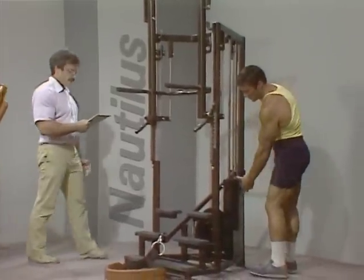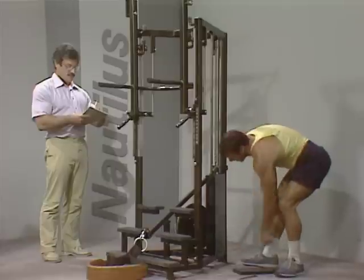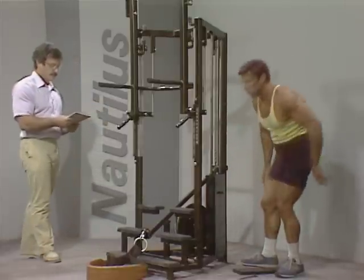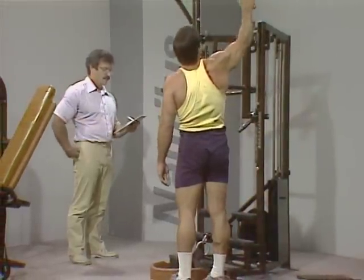Back over to the multi machine for chins, onto the upper body. You'll be using 70 pounds and aiming for 10 repetitions.